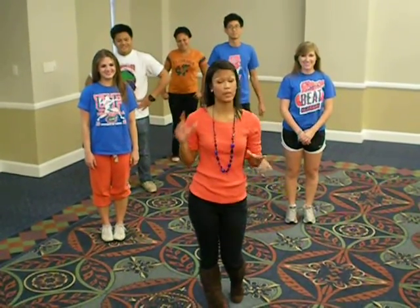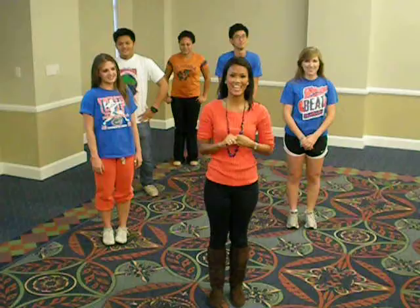Hey guys, we're so excited for the SA Slashmob that will be coming on Homecoming this Saturday. Let's get right to it.